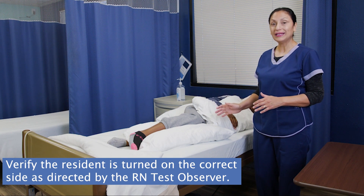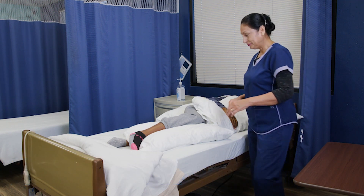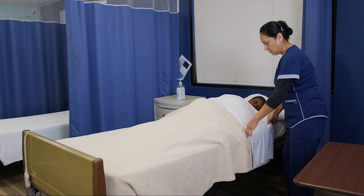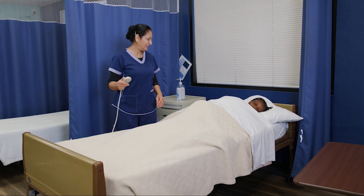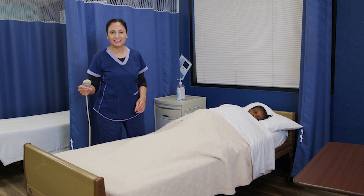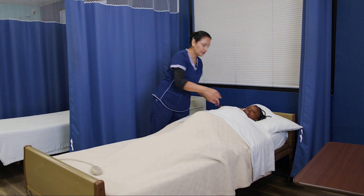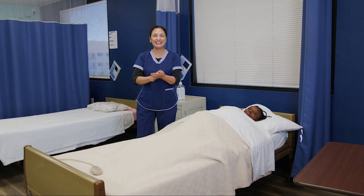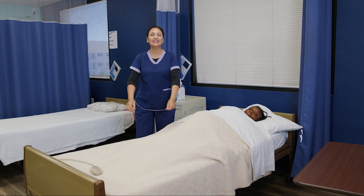So I was asked to turn her on her left side. Let me double check. Yes, that is her left side — I turned her to the correct side. So let's wrap it up. Lowering the bed height. Here's your call light, Miss Keisha. Putting the privacy curtain. Sanitizing my hands. And skill complete.